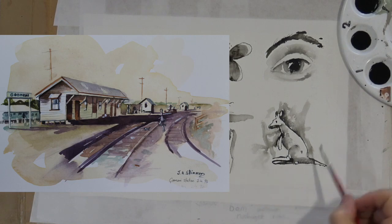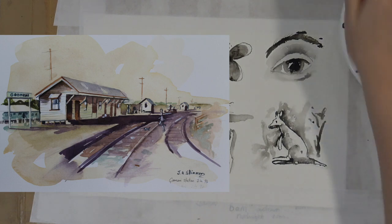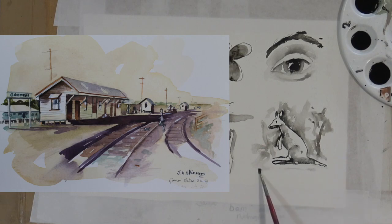Some were done in a combination of pen and ink and watercolour, as is the one on the left now. That is Gomery Station, which is about an hour away from Blackburn in the South Burnett, painted in 1994.